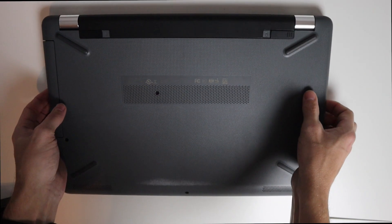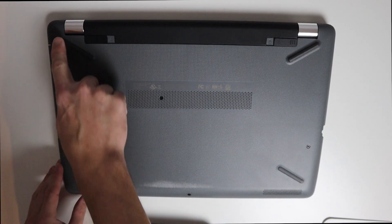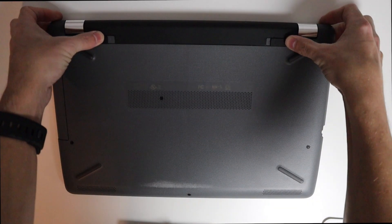Let's get into it. This one's actually pretty simple to replace. You basically have to remove a couple of screws — there are screws in all the feet as well as these four on the outside of the feet right here, and then that back panel should just come right off.